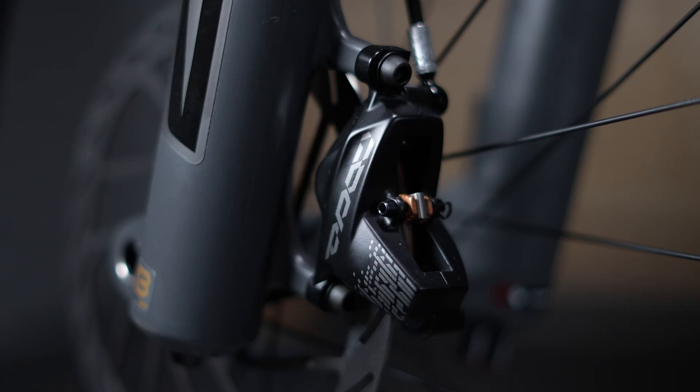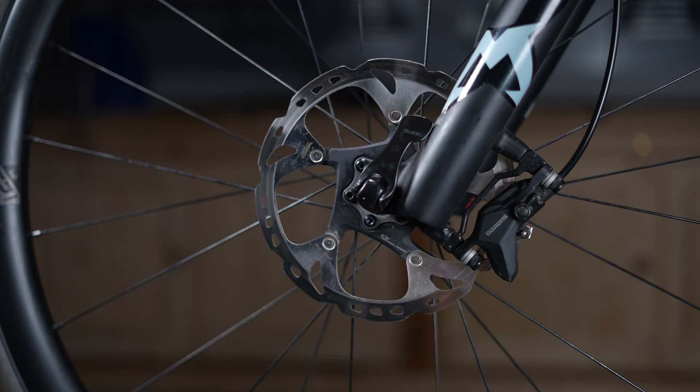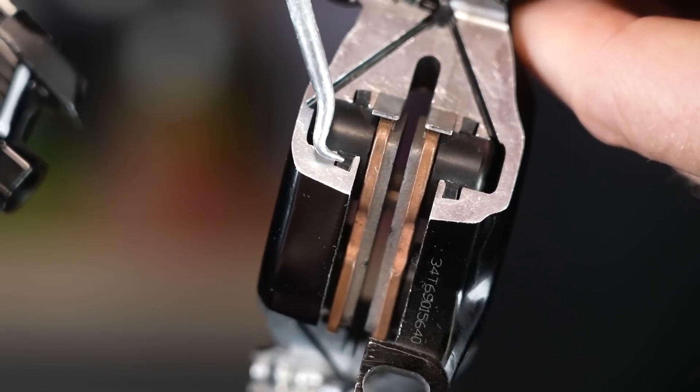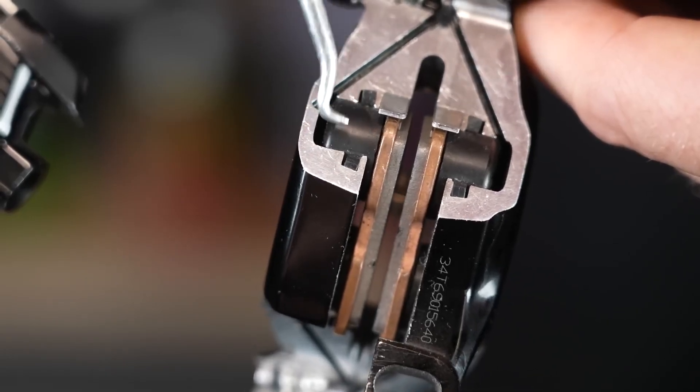The caliper is the chunky bit down by your wheel axles, designed to hold the pistons and pads and push those pads evenly. The pistons within the caliper body can be made of lots of different things depending on the application — regular metal, fiber-reinforced polymers, or in some cases ceramic — all in an effort to reduce heat transfer from the really hot bits of the braking system, which are the pads and the rotor.